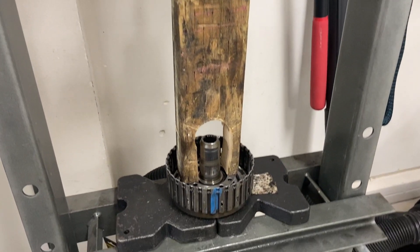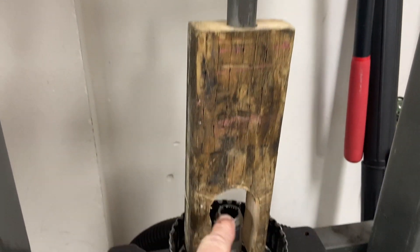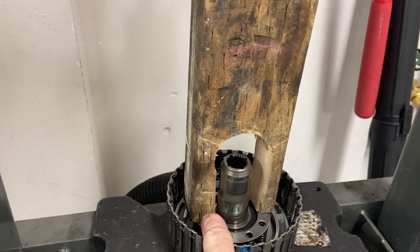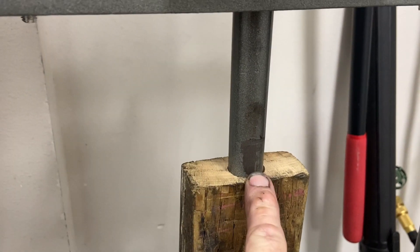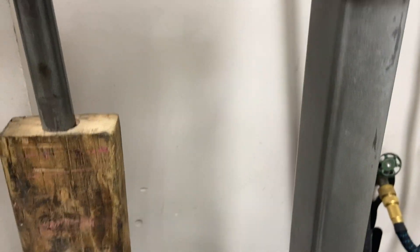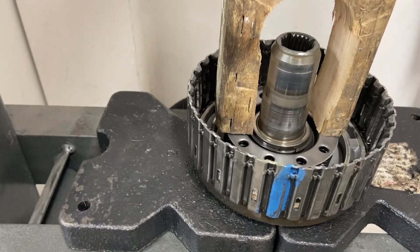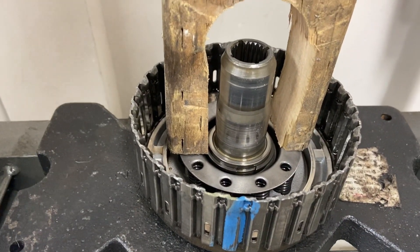We've got to compress the spring cage on this part here, and I built a two-by-four notched out so it'll press on each side, and then I cut a little hole in the top here that the press could fit into. Now we go ahead and start cranking it and push down. That relieves the pressure. Now we should be able to get the snap ring off.